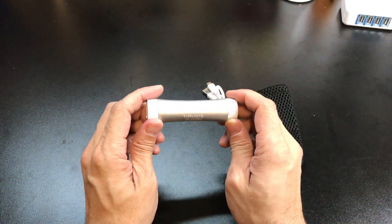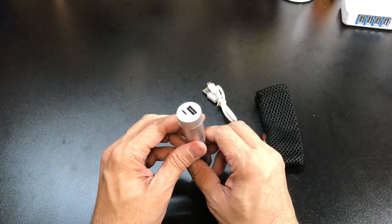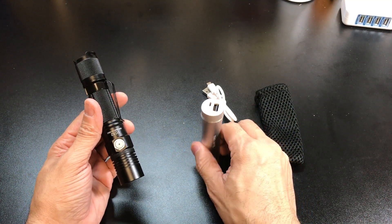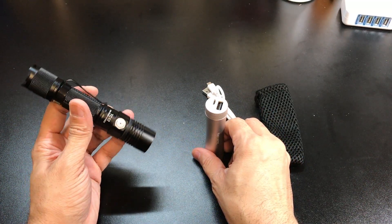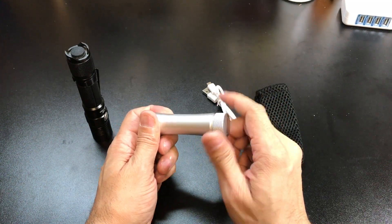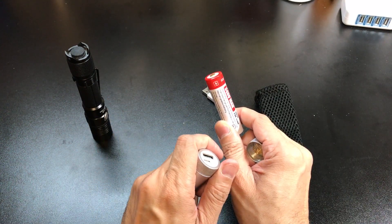What makes this different from a lot of other products like this on the market is that besides charging devices via USB, it also helps if you have an EDC flashlight that runs off an 18650 battery — then this guy is great to have as well. This one just happens to be a Thrunite TC12, which also runs off an 18650 battery.